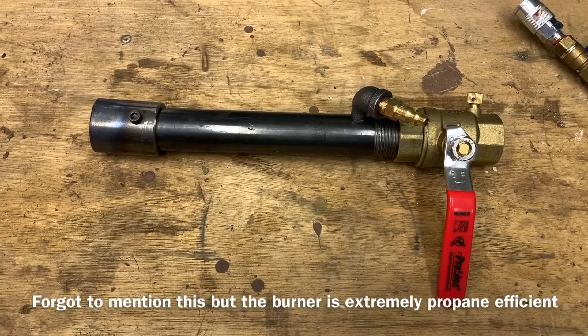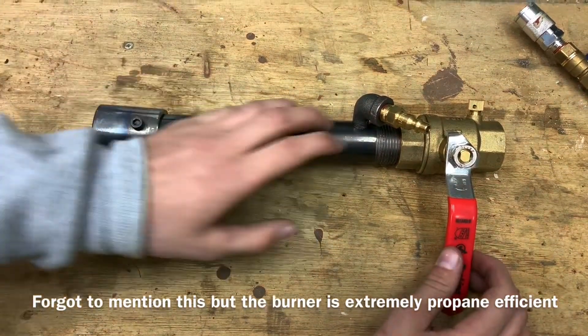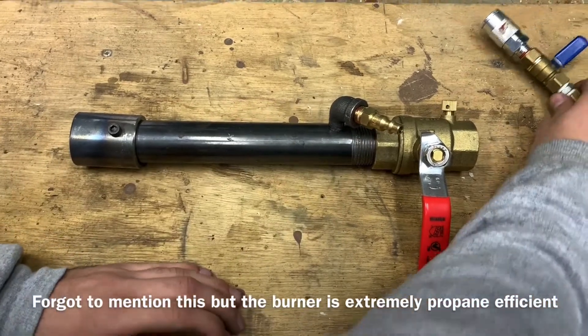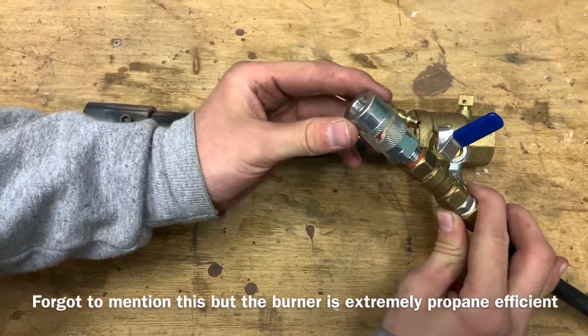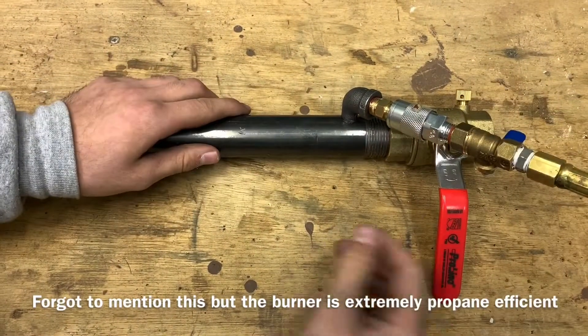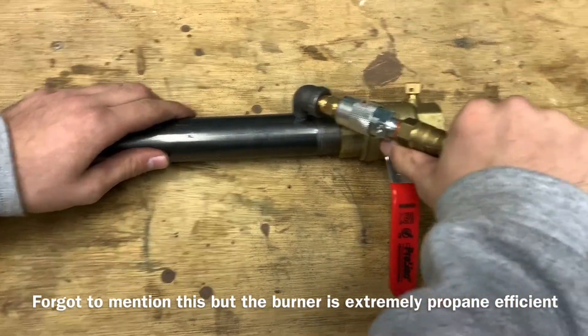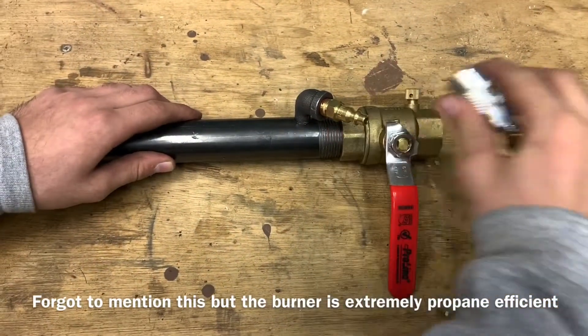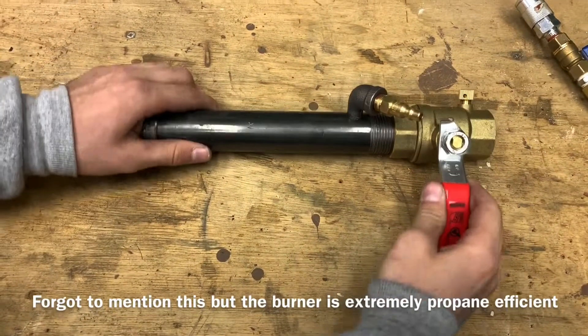Now let's see the burner up close. To connect your propane, it connects here using a one-quarter inch male quick disconnect. On your propane hose assembly, you'll use a female version of that. That just slides right on there, and we have a ball valve on ours for safety so it starts off very quickly. And when you're done, just pop that back off and the burner is free to go.